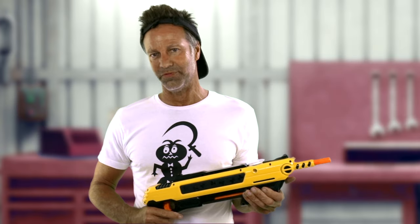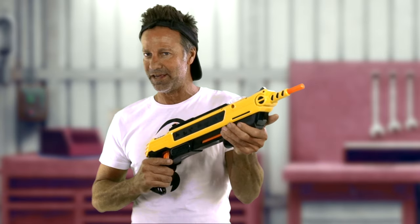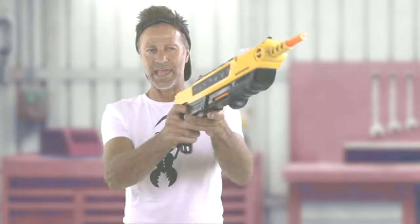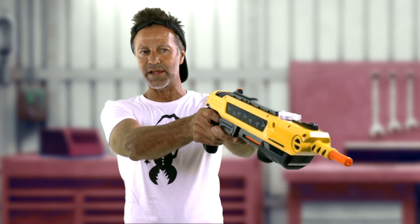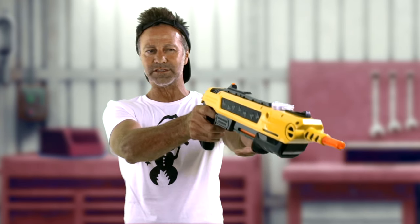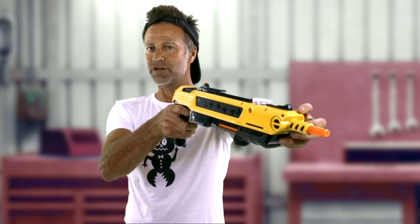Let's talk about aiming the Bug Assault — that's the most important part. When you're ready to shoot the fly, make sure you have the safety off. Aim at the fly, and aim a little above the fly since they fly up, and the barrel is placed a little bit lower than the top of the gun. This increases your odds tremendously.